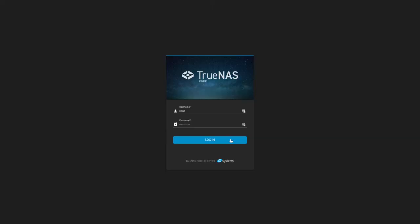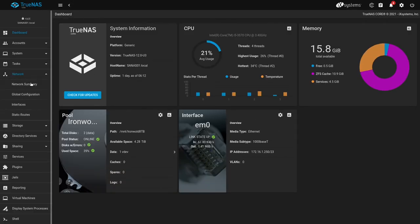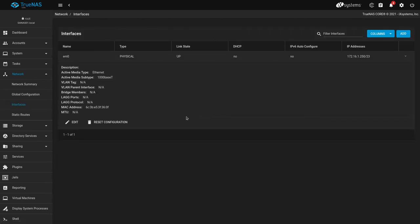What do you need next? That MAC address. You can find it in the computer's network settings or within TrueNAS. I'll let you get this in your own way. For me on the system, I go to Network > Interfaces > MAC address, and there it is.